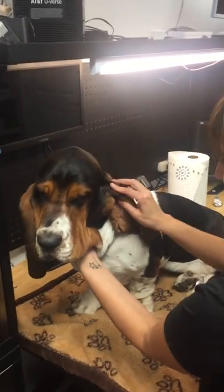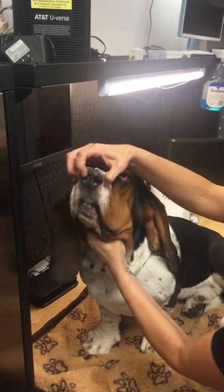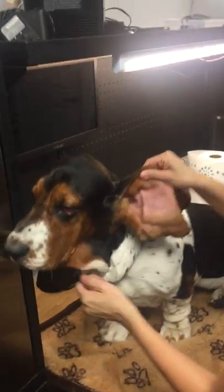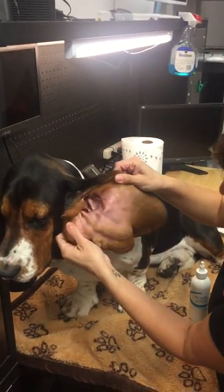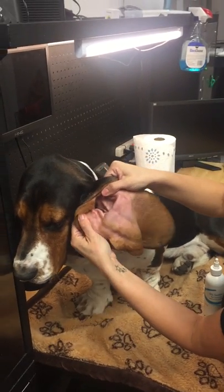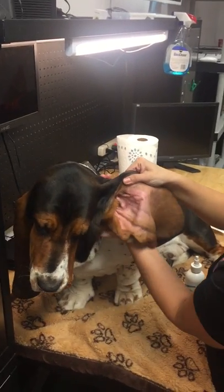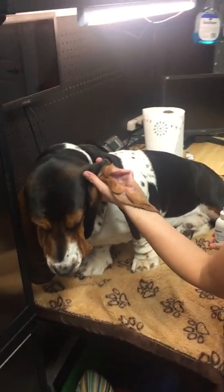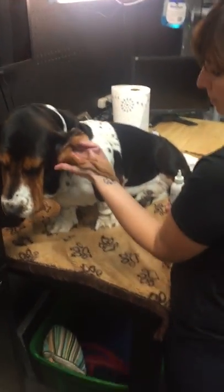All right, let's see if Bruno wants to cooperate with us today. Hey Bruno, do you want to cooperate with us today? So Bruno's ears are fairly clean because he's an indoor dog, so they tend to need cleaning less than the outdoor dogs. But this is the proper technique to do this.